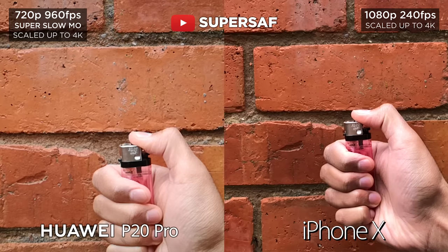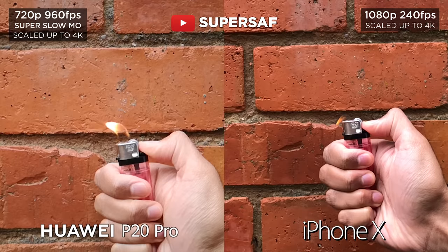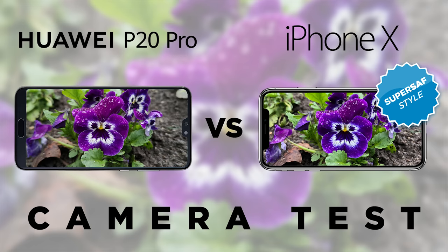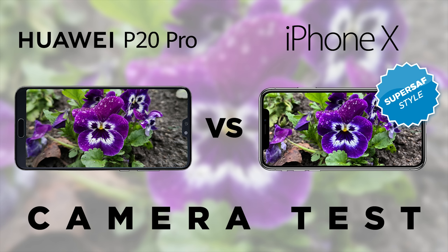For slow motion, you do have up to 960 frames a second at 720p on the P20 Pro, but you've got 1080p at 240 frames a second on the iPhone X — so I think this is going to come down to your personal preference. For audio recording, I did prefer the P20 Pro — it does have stereo recording compared to mono on the iPhone X. You can go back and have a listen if you'd like. That's what I think anyway — what do you think?